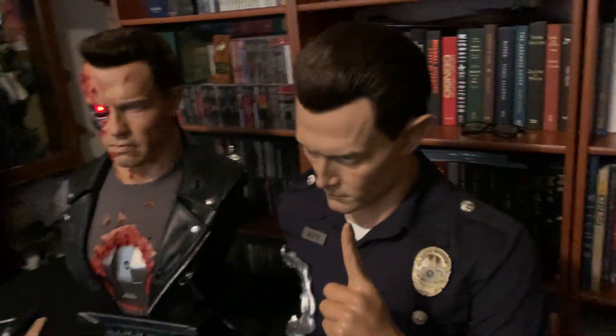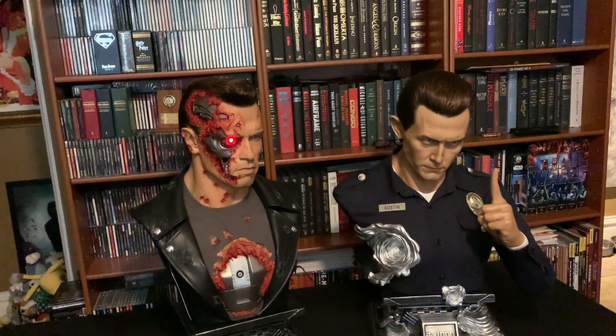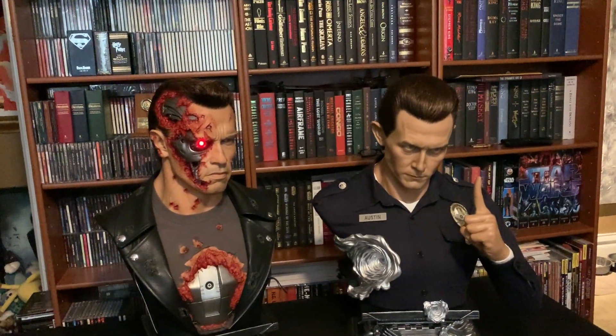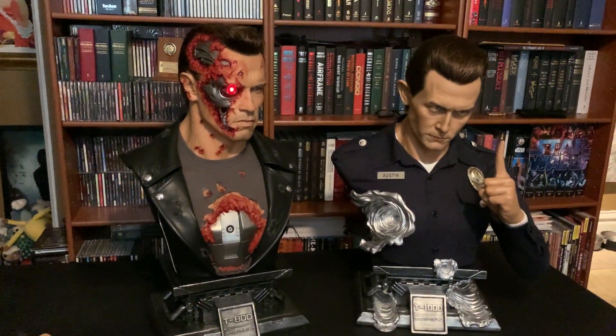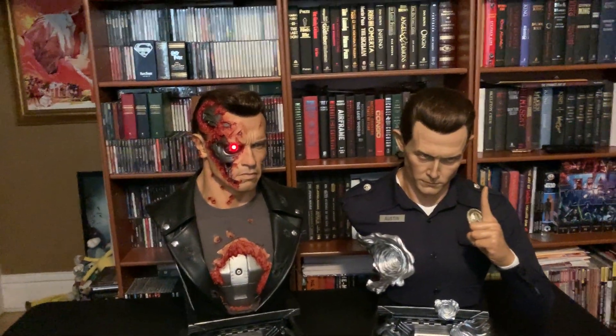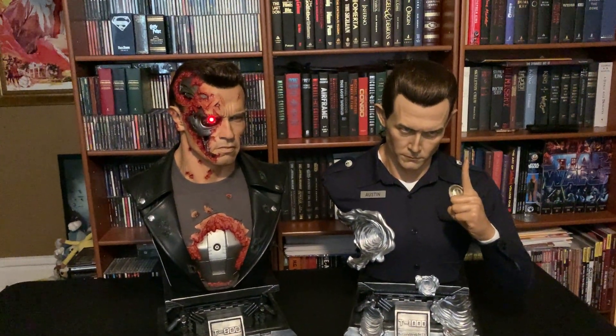I definitely want to buy this bust — I think it'll go fantastic in my collection. Hopefully someday I'll convince my friend to sell it to me; until then, at least I got to enjoy it now. It looks absolutely amazing next to Arnold. I'm a huge fan of bust pairs — statues come best in pairs — and these two complement each other so perfectly.